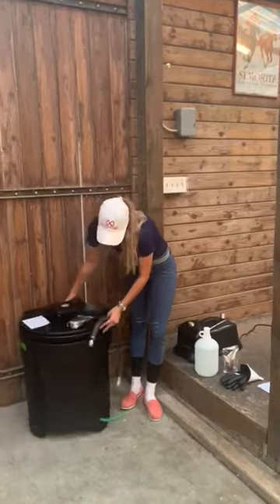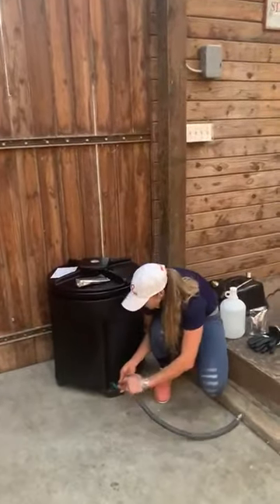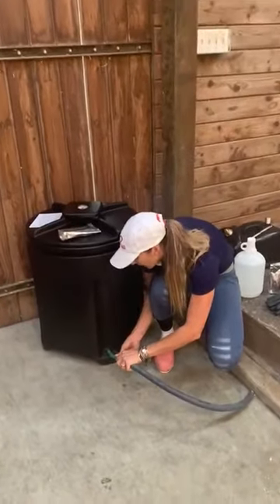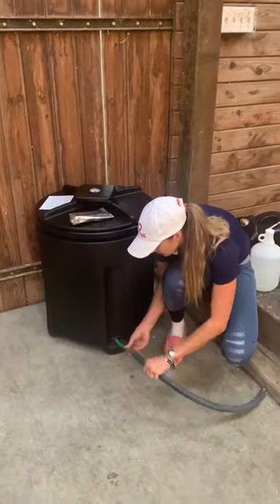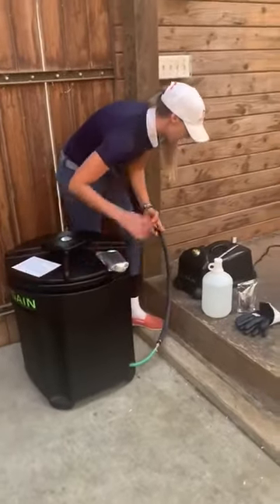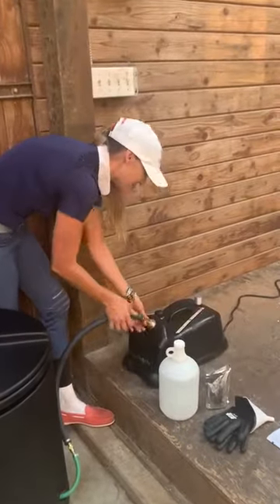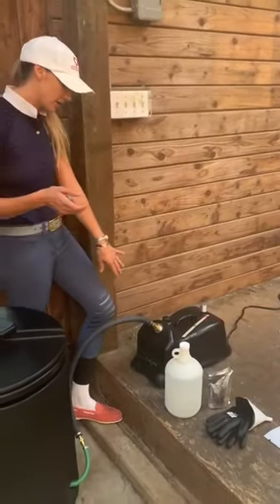If you turn it around, you're going to plug it into this green hose here by pulling back on the tab and inserting it — and there, it's connected. Then you want to hook that up to your steamer. Same way, just pull back on the nozzle and then insert it.